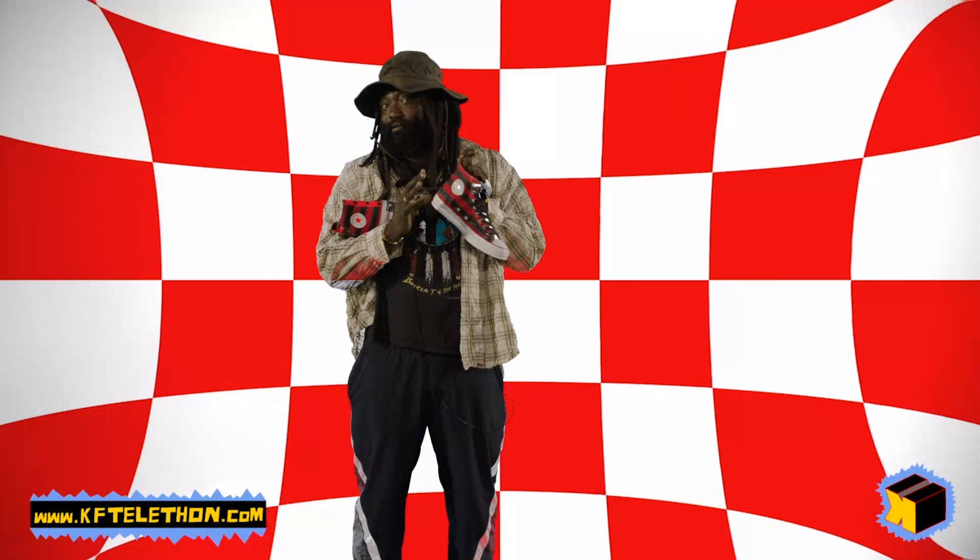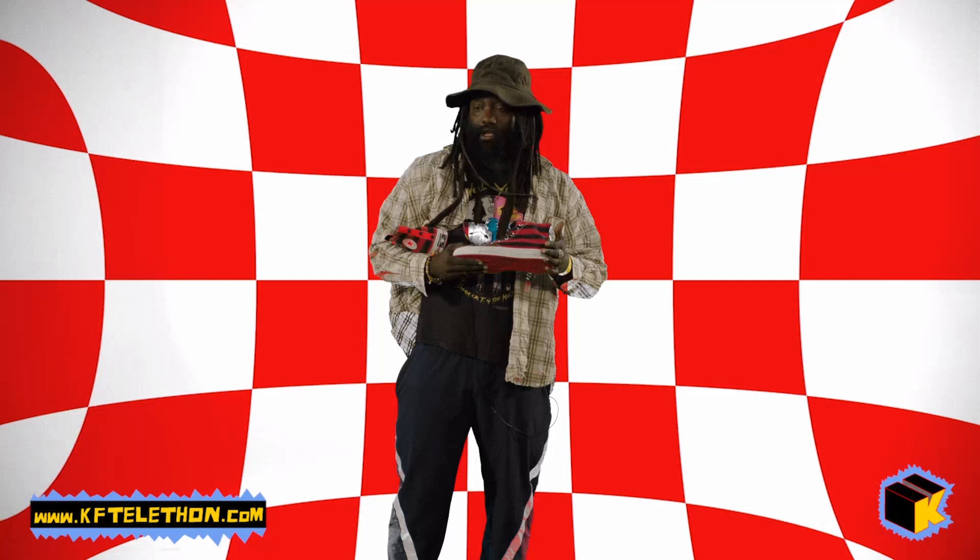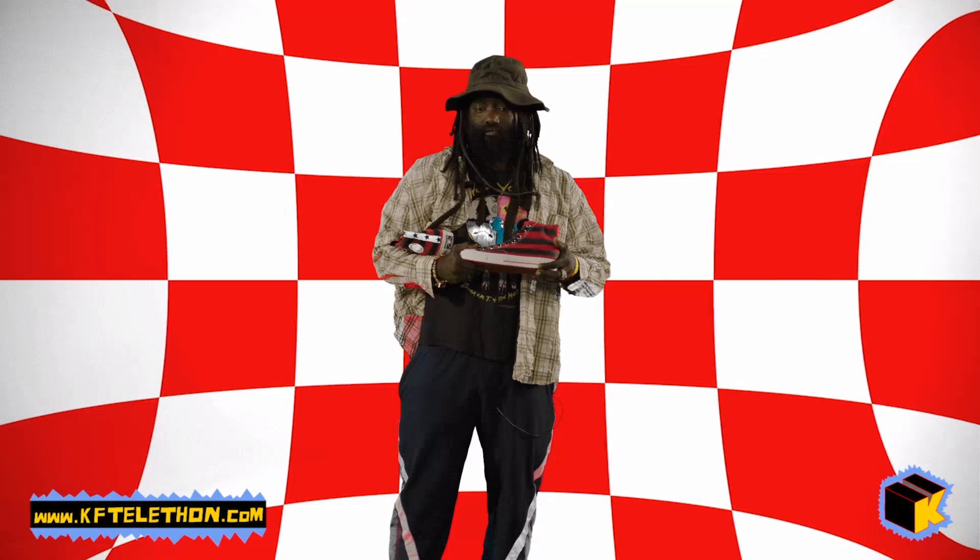The sneaker means a lot to me. This one's actually a one-of-one because the little star is green — on the ones that get released they're going to be black, just a little nuance — but this is a sample, size nine. This is my first sneaker that I put out on my own, so I'm stoked that the first inclination of it being sold is to raise money for such an amazing cause.